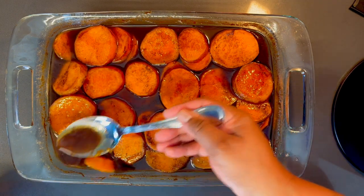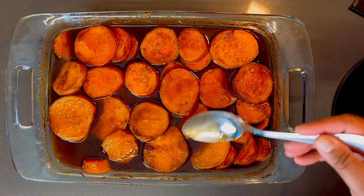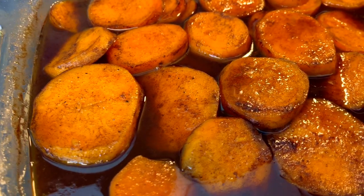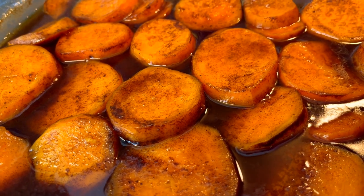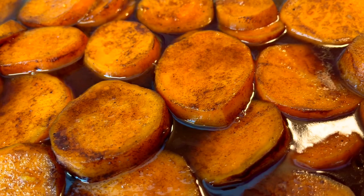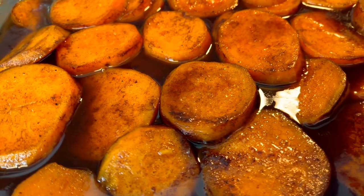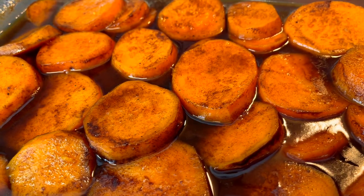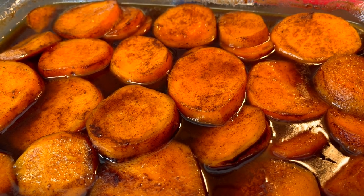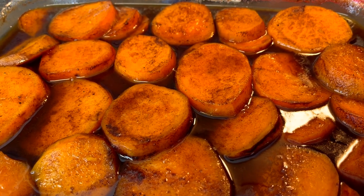Make sure you like this video, comment, subscribe, and turn on your notifications for when I post the next video. Give this recipe a try — I guarantee you will be the talk at the table because these are nice and tender and flavorful. Hit that like button, subscribe, share the video, and turn on your notification bell so you can be alerted next time I post. Thanks for watching — see you in the next video.